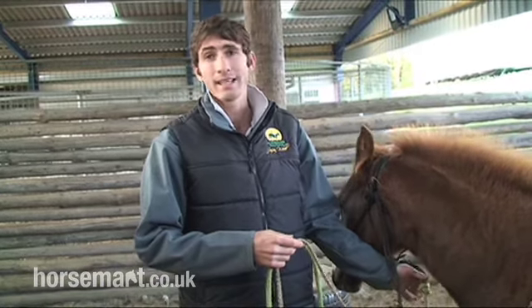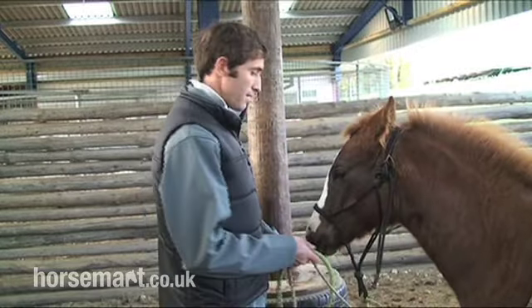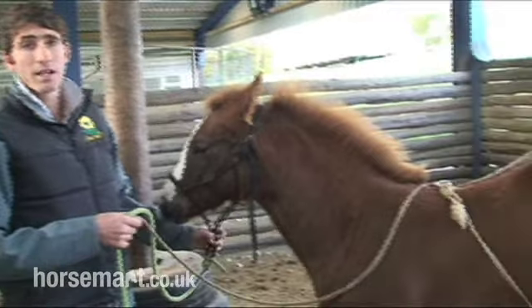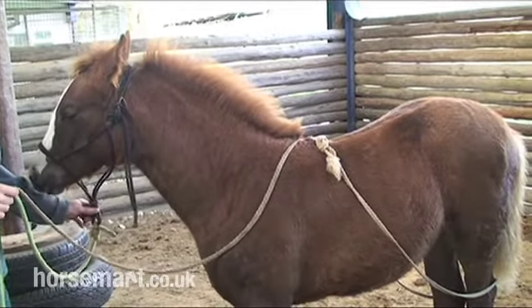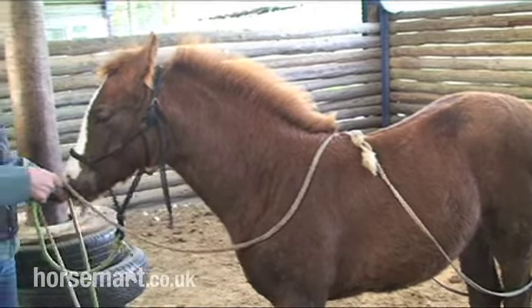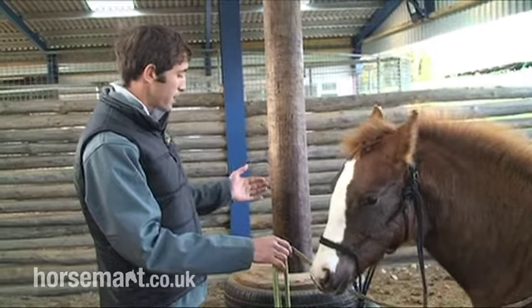I've just been teaching this little guy to lead, and the next process will be to teach him to tie up, which I'm just about to show you. If you just take a look at the foal, I still have the equipment on that I would use to teach this little guy to lead. And from here, I lead him up to my tie pole — this is what I use to teach horses to tie to.